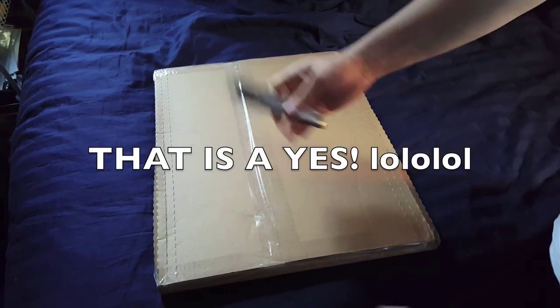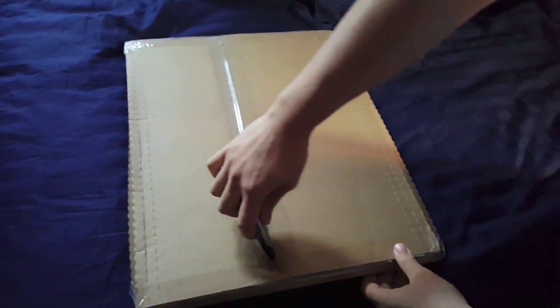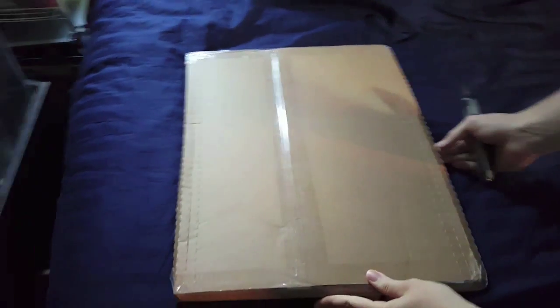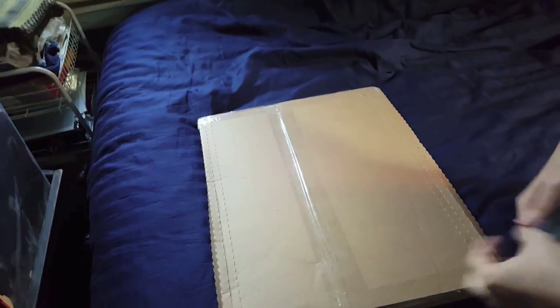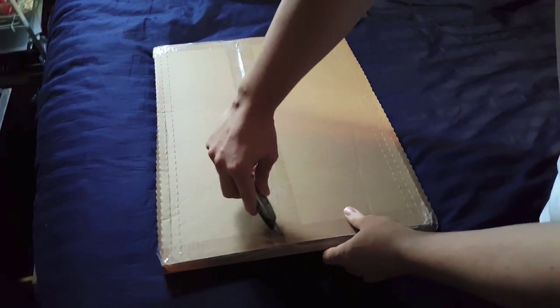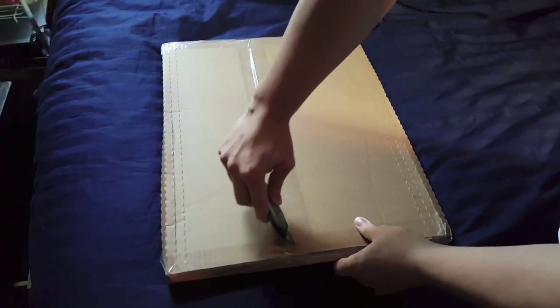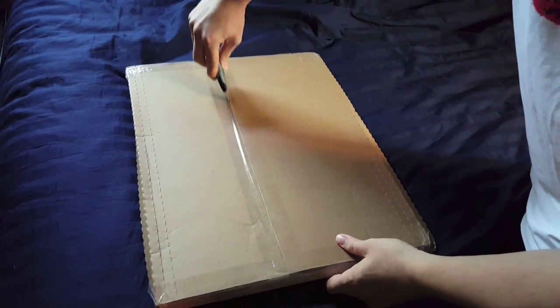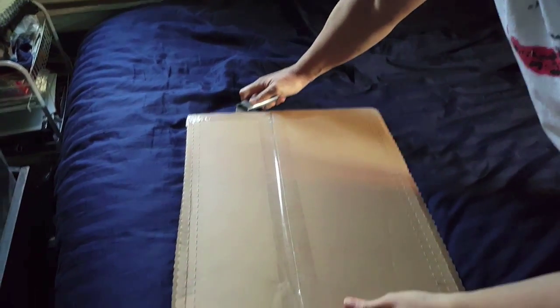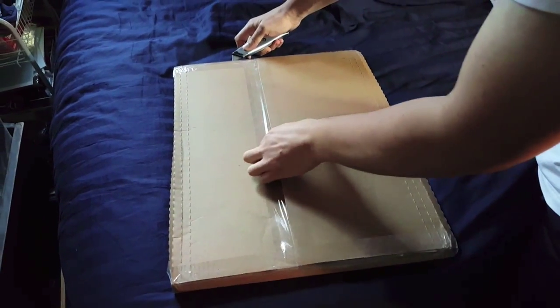Just open the box, dude. Okay, I should tell people what this is. This is a Kickstarter donation reward. I donated to Jason Sean Alexander's comic book called Empty Zone, which is out now under Image Comics. By the time this goes up, the third issue will be coming out soon. And for this amount of donating, I got a signed issue of Empty Zone number one, which will hopefully be in here.